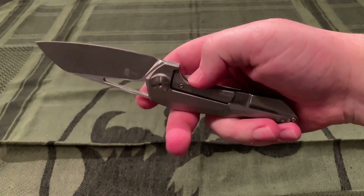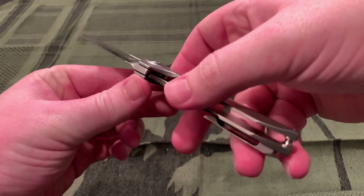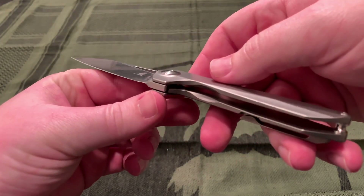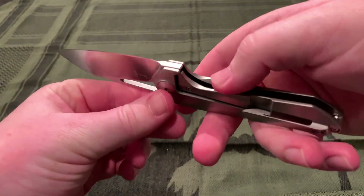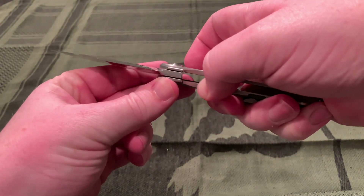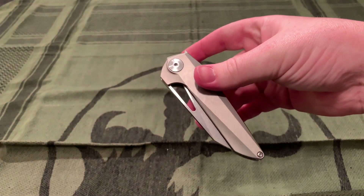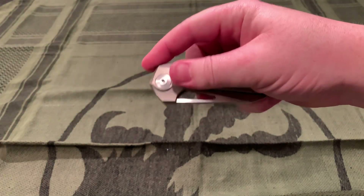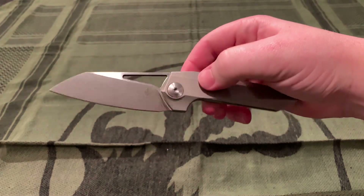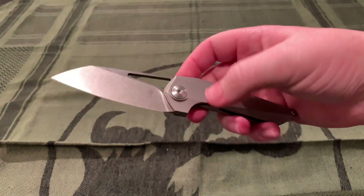It features a lock bar stabilizer and over-travel stop — there's a steel insert. You can kind of see it in there, but it engages on the titanium so you can't extend it past that point. Every titanium folder or flipper should have that feature. And as you can see, it is a frame lock.